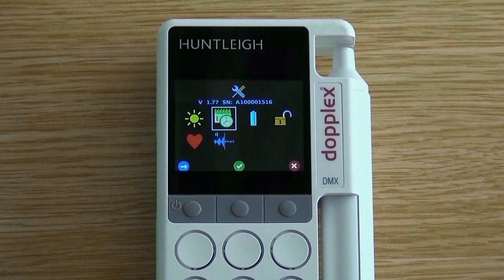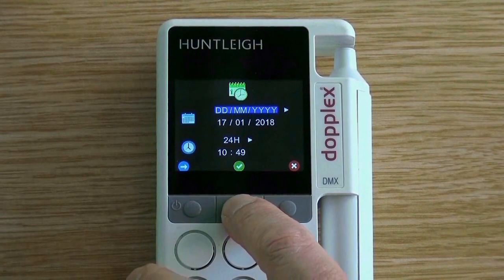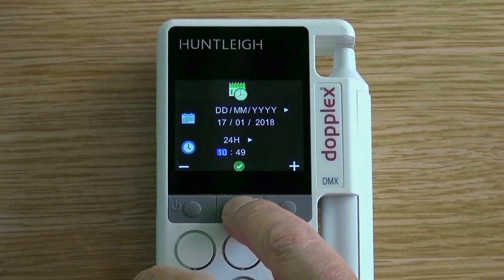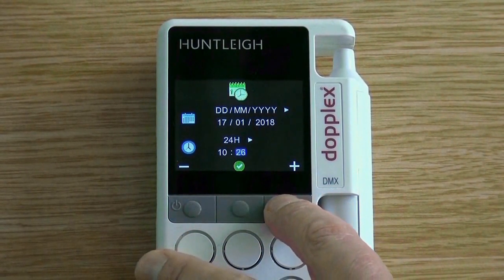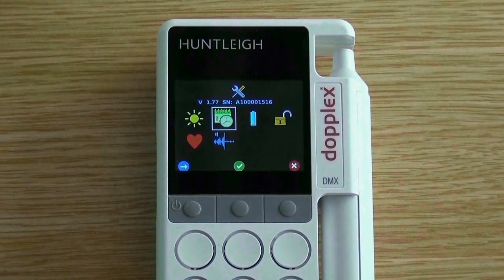To set the time and date of the unit, enter the setup screen by pressing the right hand button for three seconds. Scroll to the clock symbol and click the centre button to enter. Press the centre button to move through the time and date where correct. If the time does need changing, press either the left or right buttons to select your desired time. Press the centre button to go back to the probe, and press the left button to move through the previous screen.